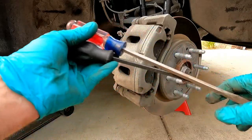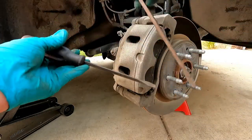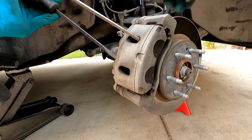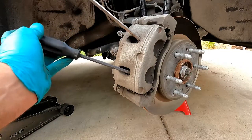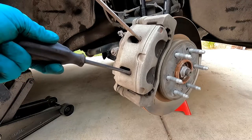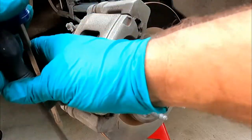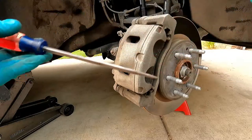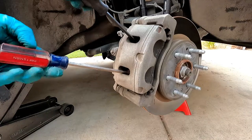The way I like to push the caliper pistons back in is what I call the screwdriver method — just a screwdriver or small pry bar. You put the screwdriver in through this little opening, sometimes catching the edge of the rotor and sometimes the edge of the brake pad, and then you're just pulling it towards you. You can see the caliper piston move along the slide pins — that makes room for the new pad material.